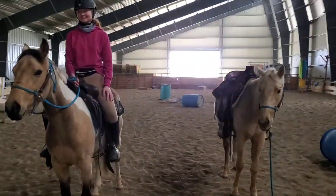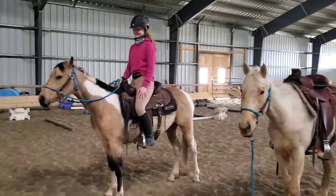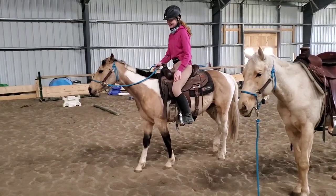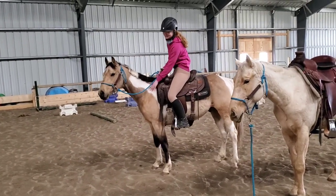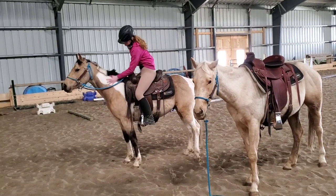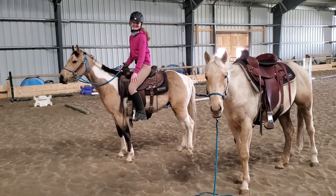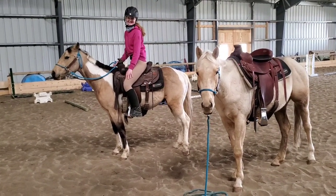We've got them both going in the western saddles to start with. We intend to do English saddles as well. I find that the western saddles are better to start the horses in because they're a little bit heavier and they've got little straps that fly around on them. So if they can handle a western saddle then an English saddle is no problem — easy to switch to.